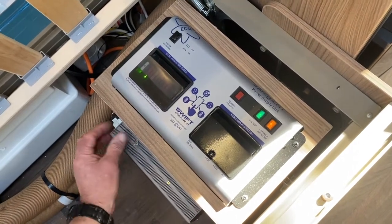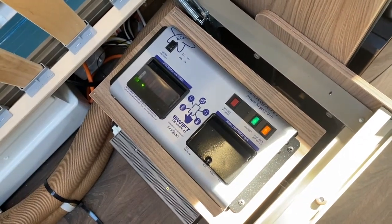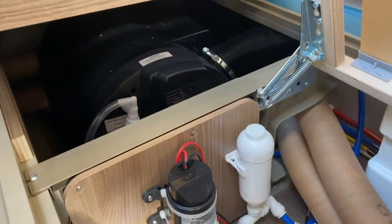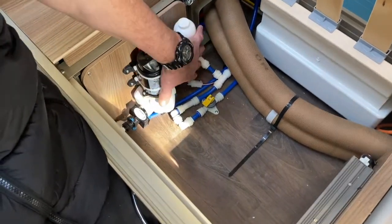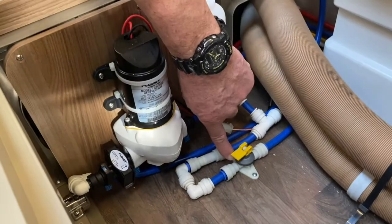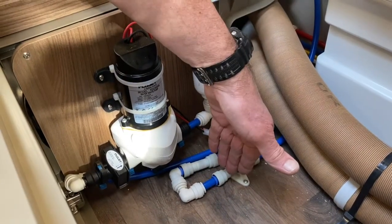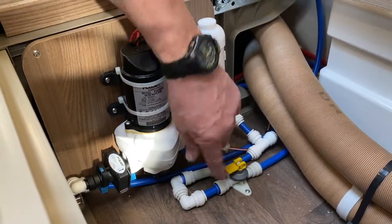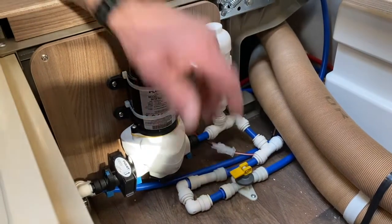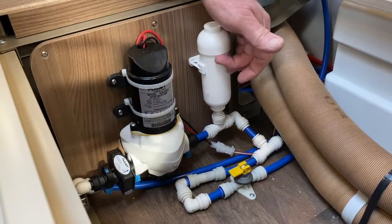You need both switches on. The green light indicates the charger is active — that charger supplies a mains supply transformed down to 12 volts to charge the leisure battery. The orange light tells you that the combi boiler has a mains supply going to it; that's the Truma combi boiler in there. Moving on to the bed box area, we've got the water pump system. There's a drain-down valve — raise it and you can hear water gushing away, dropping onto the ground underneath the caravan to drain the system.